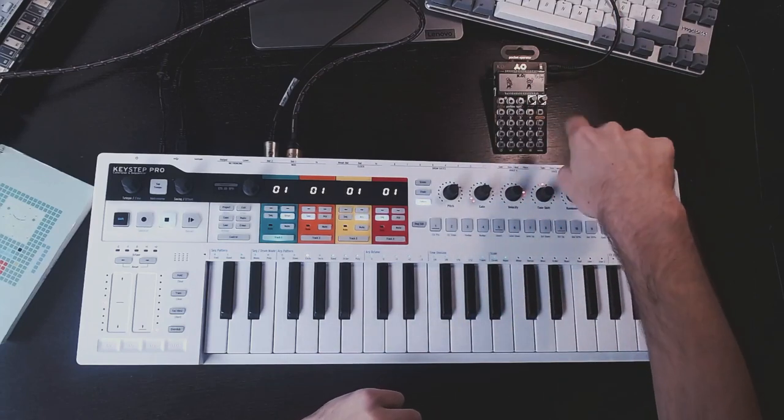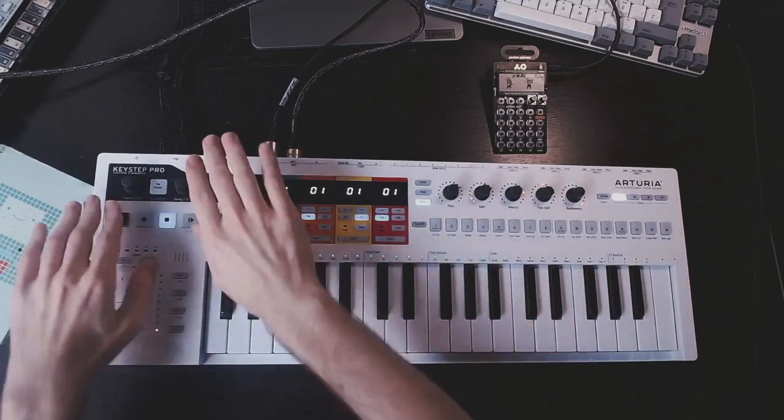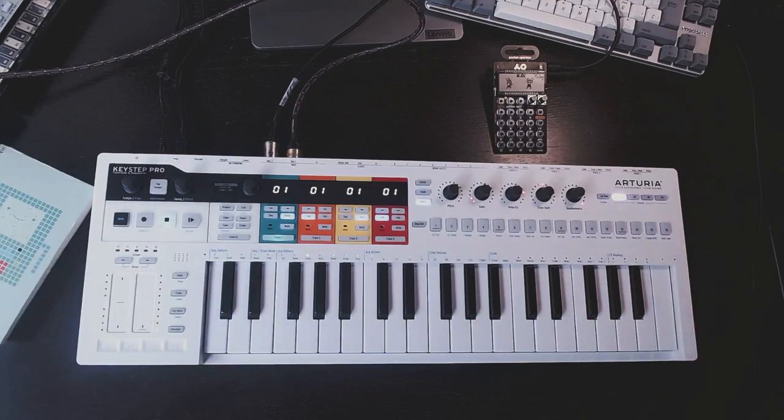So the question is, how do I sync my pocket operators to my new Arturia Keystep Pro, which is an awesome controller and sequencer, by the way?